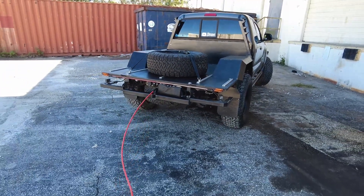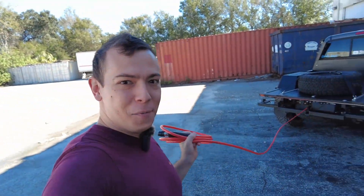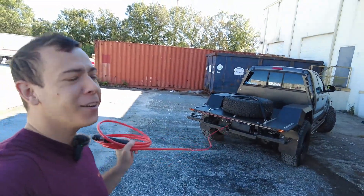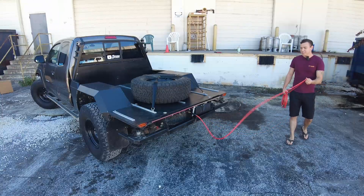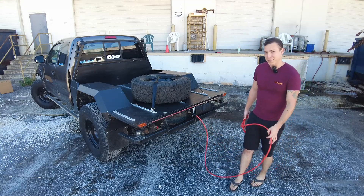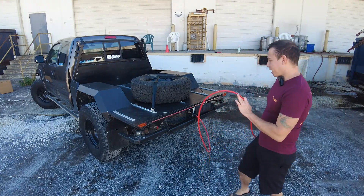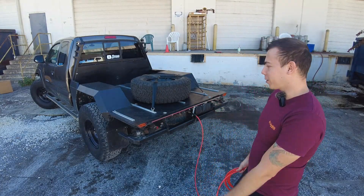Oh my god, you guys, I finally did it — my truck has a tail! Why does my truck have a tail? I guarantee it wasn't just so I could say my truck has a tail. I definitely use this for something, but we're going to get to that a little later on in this video.